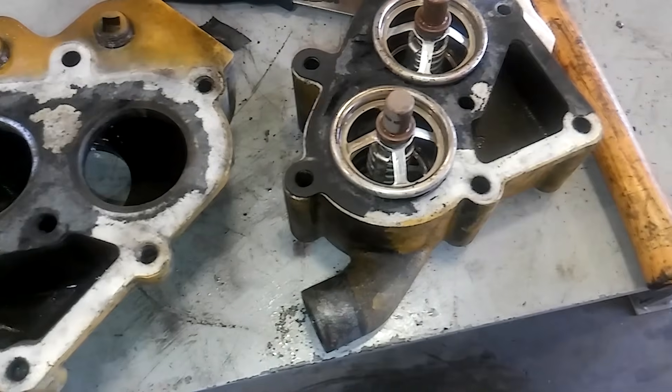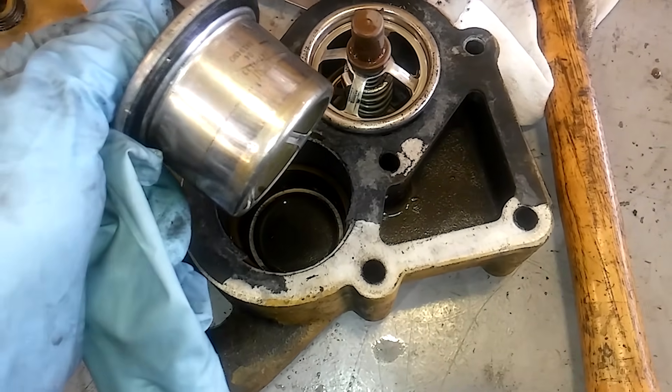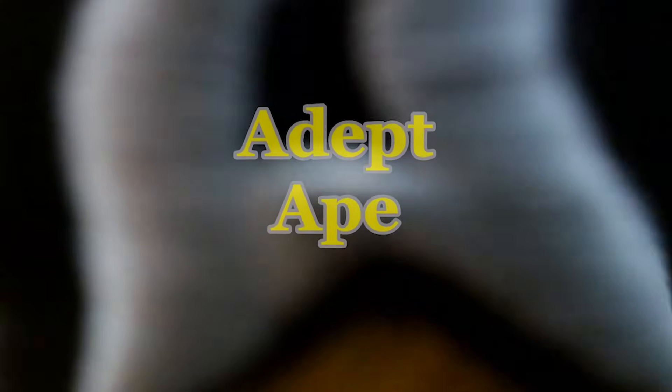In this video, we're going to be discussing why you should never remove or run a colder temperature thermostat in your engine. Also, a really good destruction of the week. Hey guys, this is Josh with DepthApe Channel, and in this video, we're going to be discussing a question I get a lot, especially in the summer.